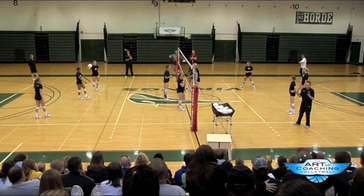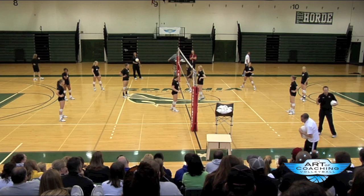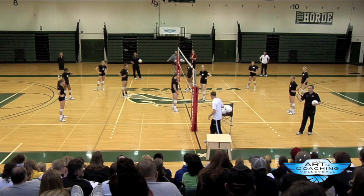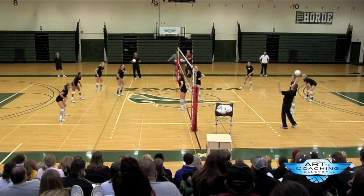One scoring variation that we use with this game: we'll leave the set-up as is. The score starts at 12-12. If you get an untouched kill on the floor, that's three points for your team. If you make a hitting error, that's minus one. If it's a regular kill, that's one point. Those are the only three scores you can have. The first team to 25 wins, or the first team to zero loses. So we'll play the game like this — score is 12-12.